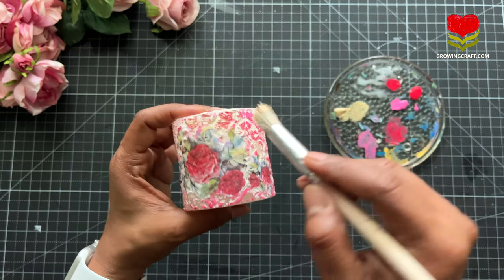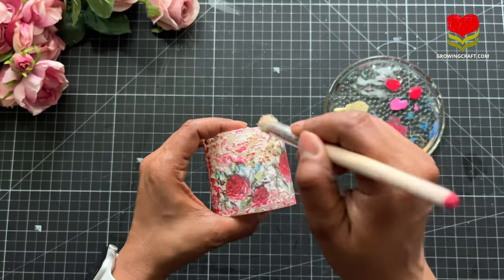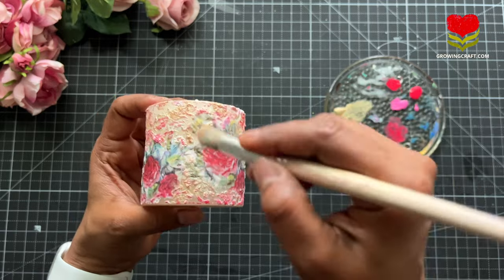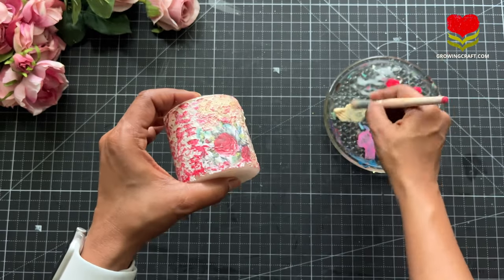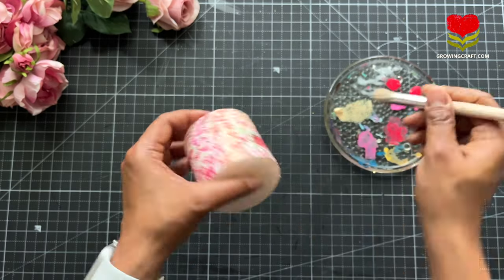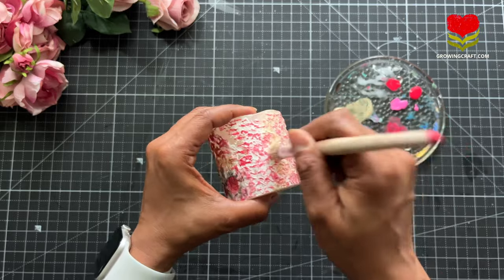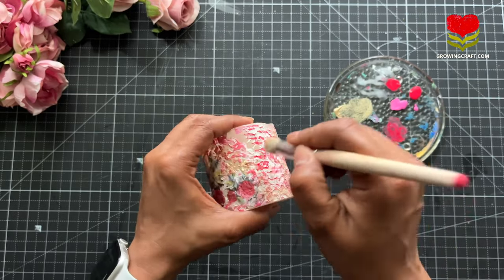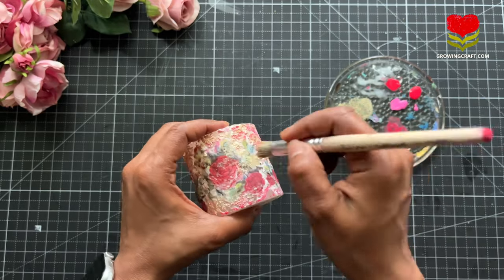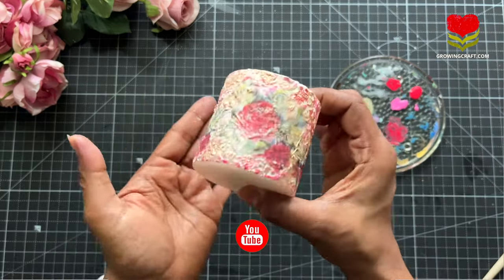Once done with dabbing the matte red and pink chalk paints, I am taking my metallic chalk paint and dabbing it with my stencil brush to give it a nice metallic look. You can also do a contrast chalk paint color — that will look really well too. Now, whenever I do decoupage on candles, I try to avoid varnish work so I can use the candles freely. However, if you are not going to burn these candles, then definitely use your varnish.